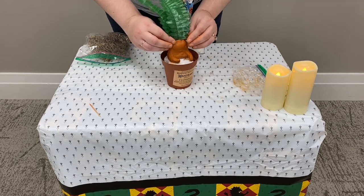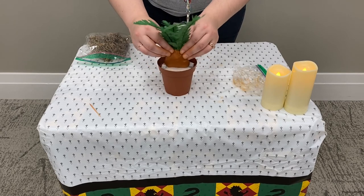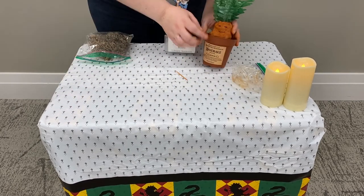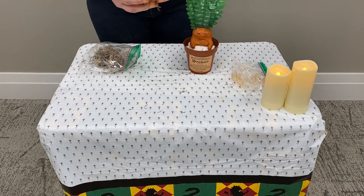Once you get all your leaves in, we can start to press the clay around the leaves to hold them in place. Then you can take your extra toothpick and make the eyes, the mouth, and add some wrinkles if you want.